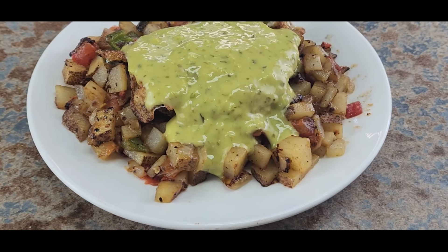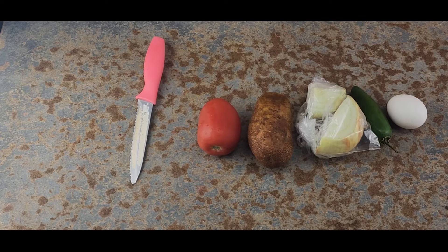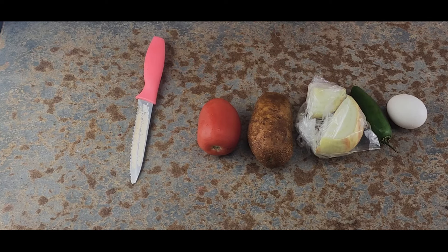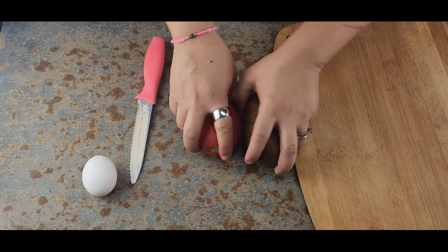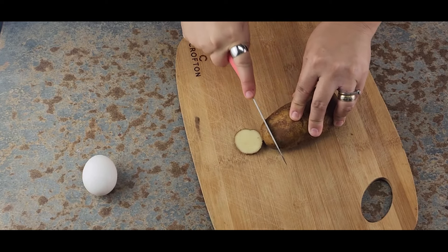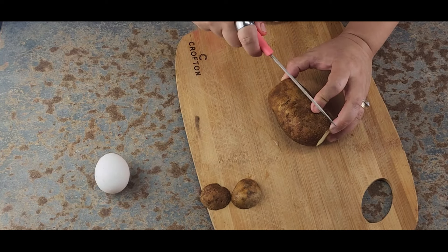Here's our next breakfast. Very simple, very easy. The beauty of Mexican cooking is that we use the same ingredients for so many recipes — enchiladas, tacos — and they all taste different. That's so true.